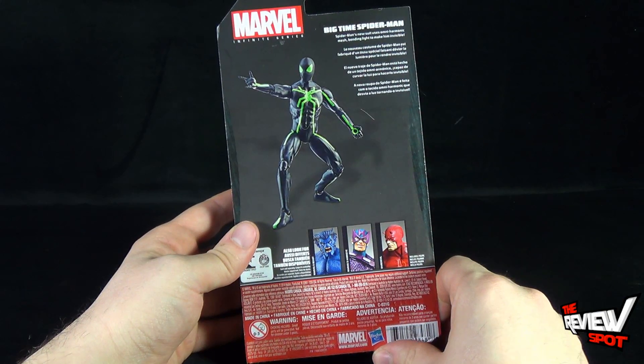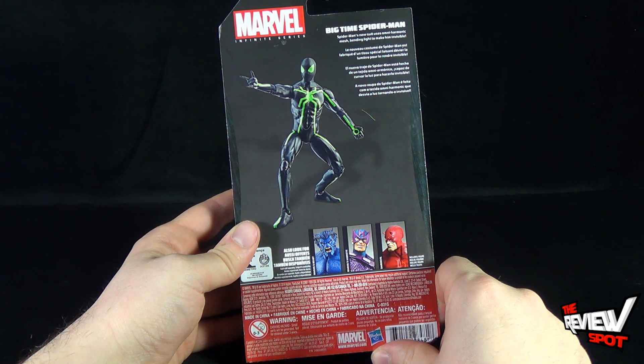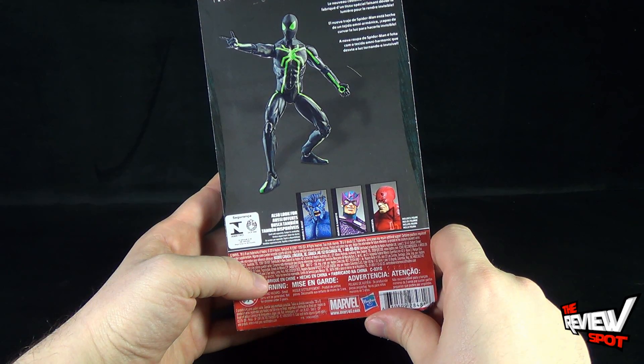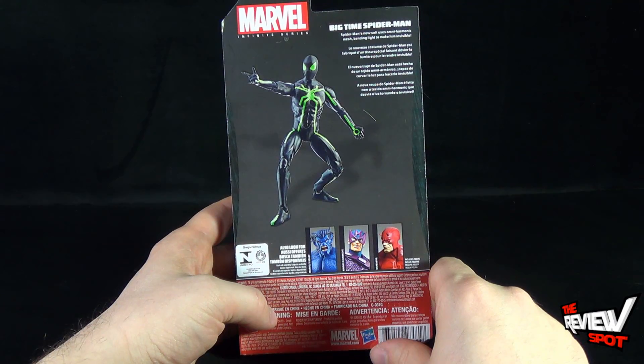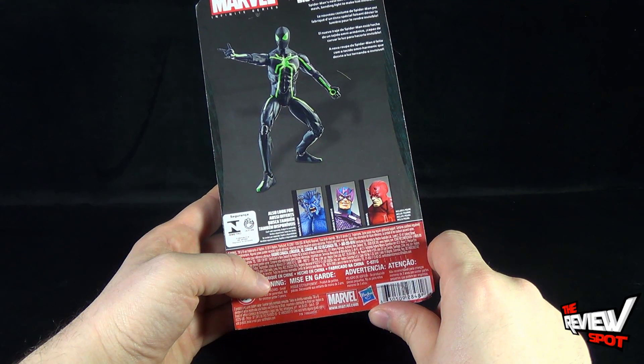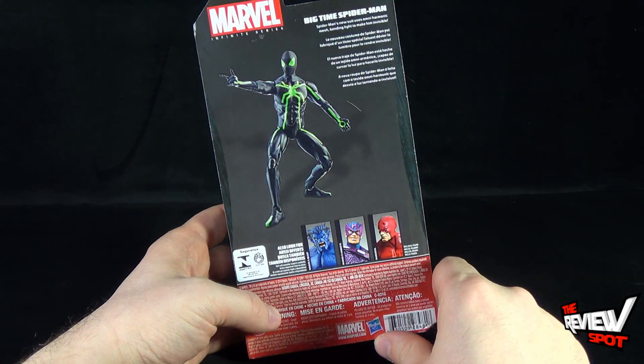Flip around the back of the package, there's a pose of Spider-Man. Big Time Spider-Man says Spider-Man's new suit has omni-harmonic mesh bending light to make him invisible. Other figures available are Beast — two different colors of Beast — as well as Hawkeye and Daredevil. For more Marvel information, upcoming movies and comics, you can go to www.marvel.com.